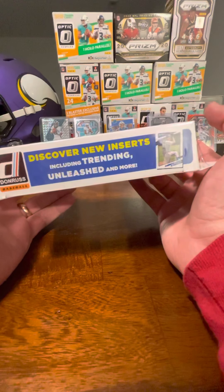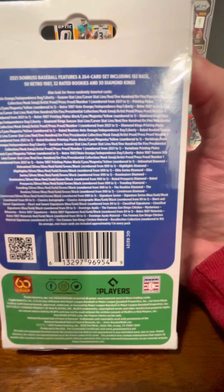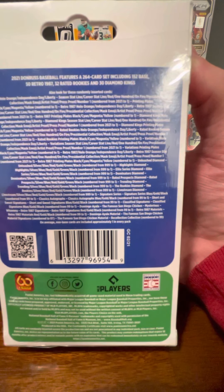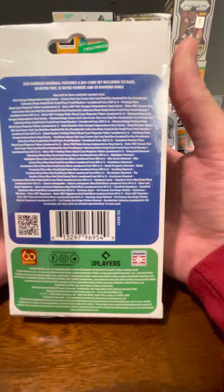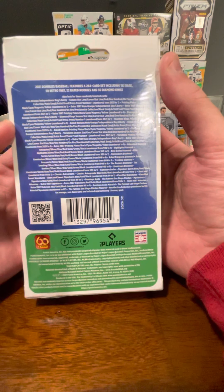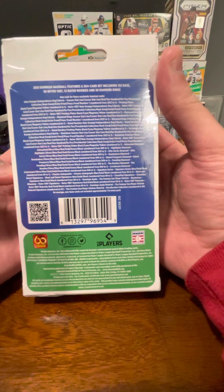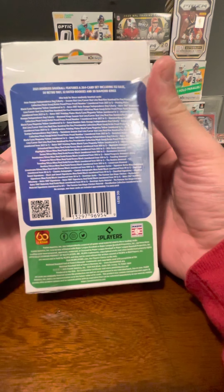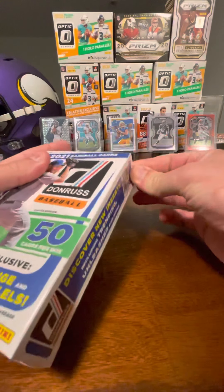Again, I don't think the Unleashed is that rare, but I just think it's a cool looking insert. And this is going to be tough to see, but 264 card set with 50 retros, 152 base, 32 rated rookies, 30 diamond kings. So looking for rated rookies in here — I like that about the Donruss, really the Panini sets with Donruss and Optic where they put the rated rookie on there. I think it's cool. Other inserts — we'll see if we find any parallels. So yeah, we'll get right into this and see what we can find.